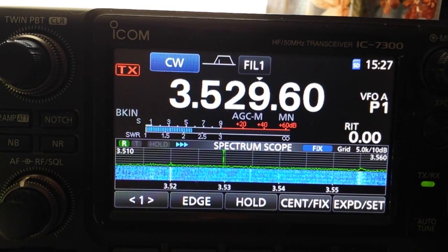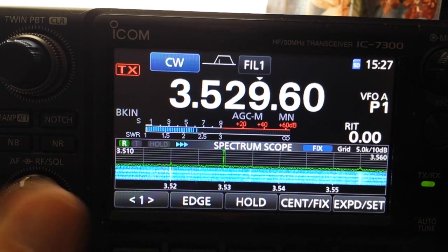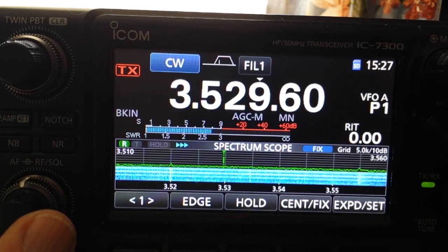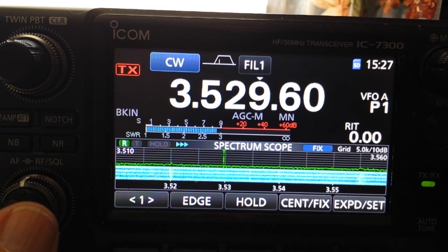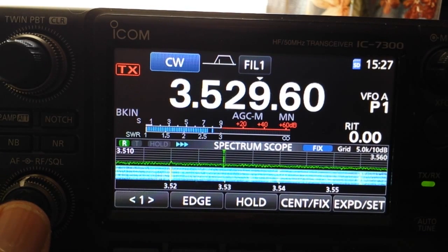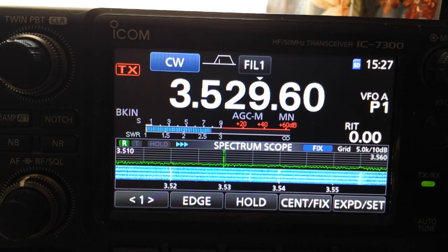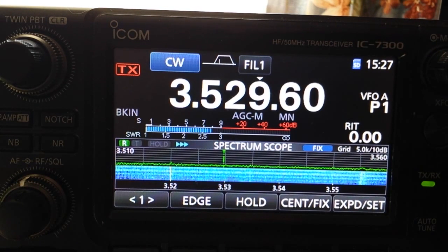We're going to demonstrate the SWR for each band on the My Antennas MEF 330, 3 through 30 megahertz — 80 through 10 meters. Here we are on 80 meters with power set for 100 watts. The tuner is off, no tuners in line, and there's approximately 150 feet of LMR 600 going out to the antenna junction at the top of that tree about 55 feet off the ground.